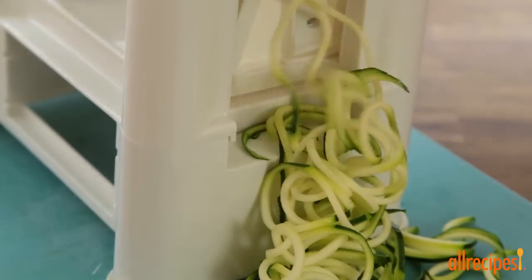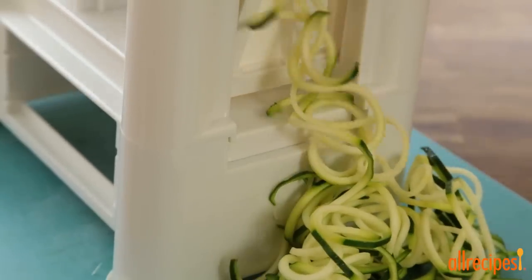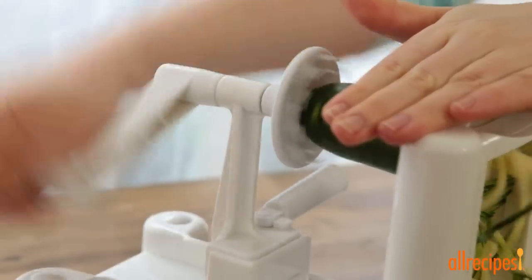These machines are readily available and are quite inexpensive. Try using them to make spirals out of potatoes, beets, and carrots as well.